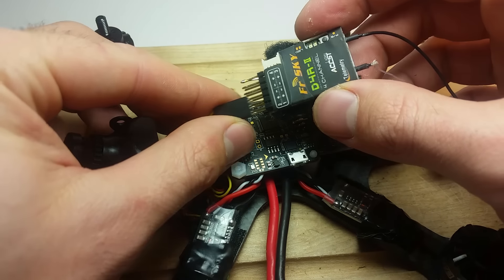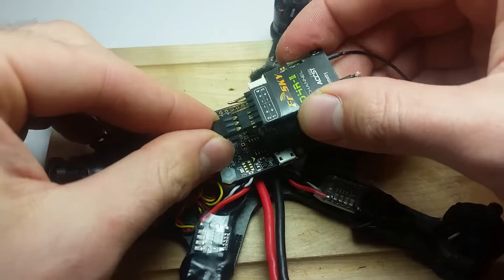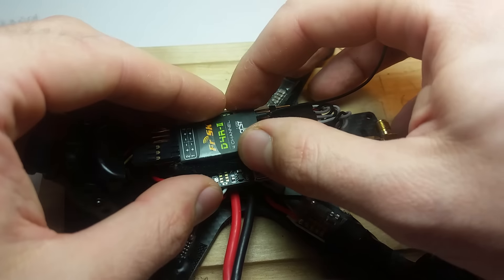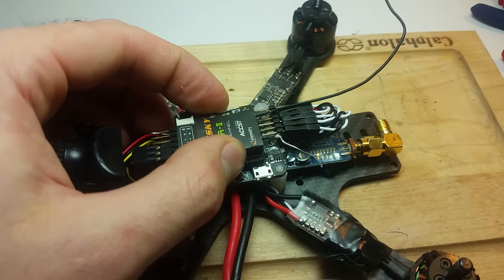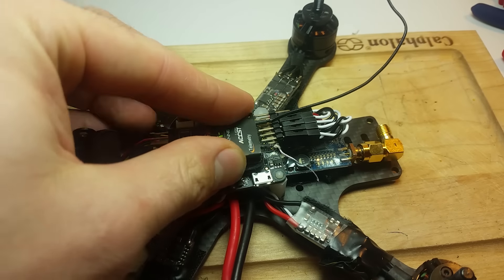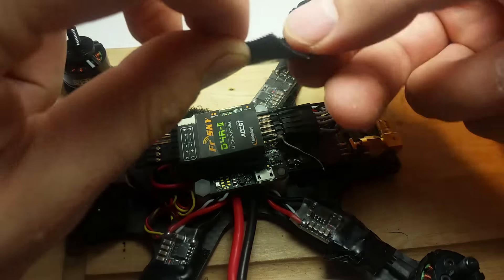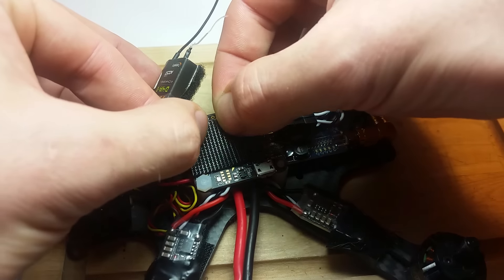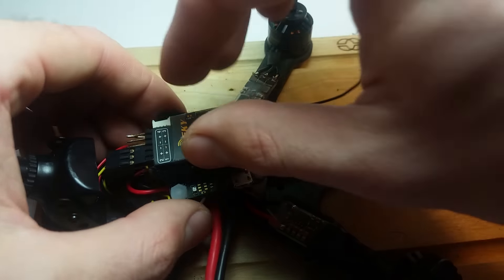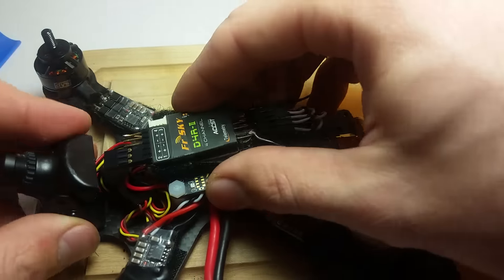Next step is to hook up the receiver. We've already got this line in place — it's going to go on like that. I need to get a new antenna for it but that's just barely long enough. What I'm going to do is put a little bit of Velcro on top of the Naze and just mount the receiver right on there — it'll be sandwiched between the top plate and the Naze. Now with everything in place, it's going to stay right there and the antenna is going to come right out the back just the way we want it.